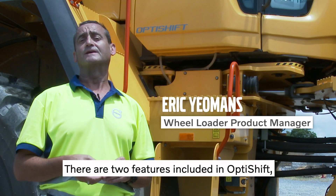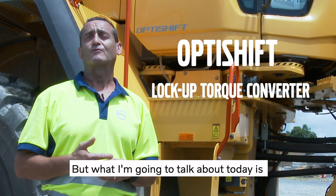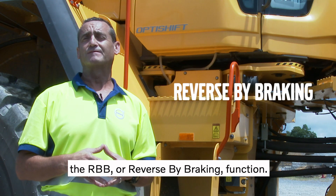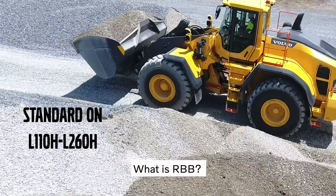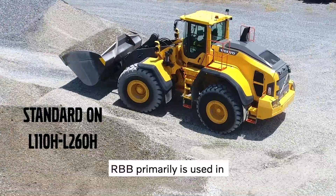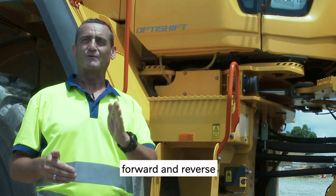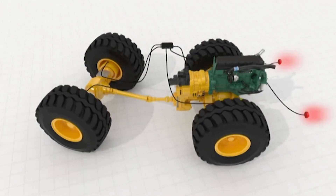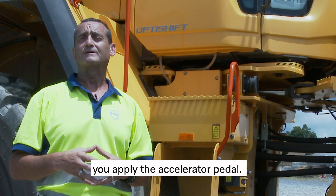There are two features included in OptiShift lock-up torque converter, but what I'm going to talk about today is the RBB, or Reverse By Braking function. This is a unique feature to Volvo wheel loaders. RBB is primarily used in short cycle loading, giving you the ability to go between forward and reverse without having to apply the brakes. The braking is controlled by how much you apply the accelerator pedal.